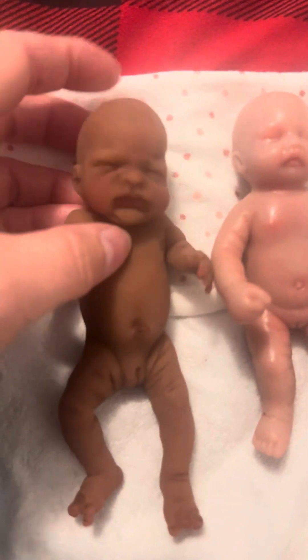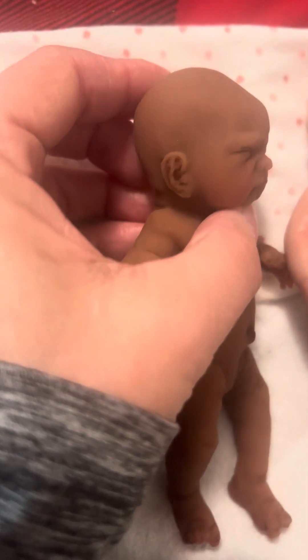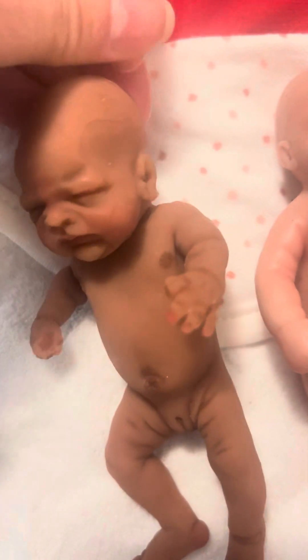But detail-wise, the face on Kimbry's baby — and look at the detail on the ears — is incredible. Oh, she's got a little hair. My hair gets everywhere.